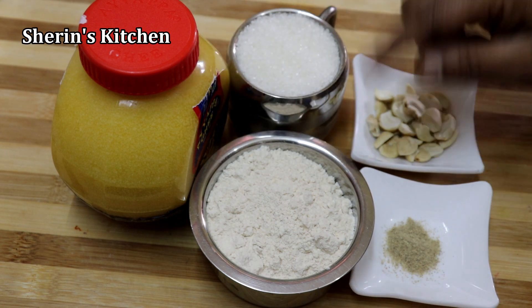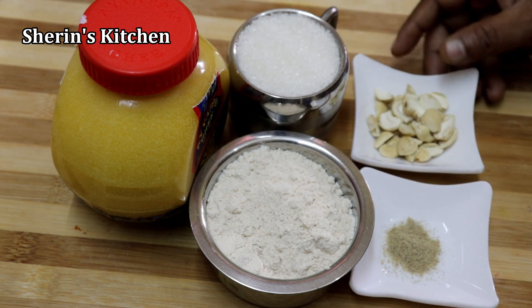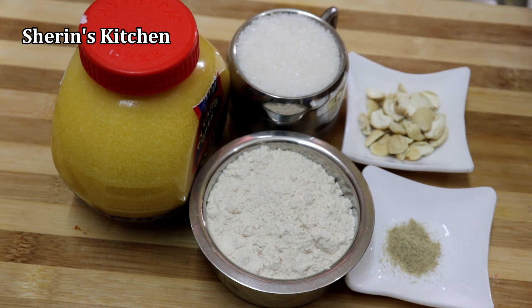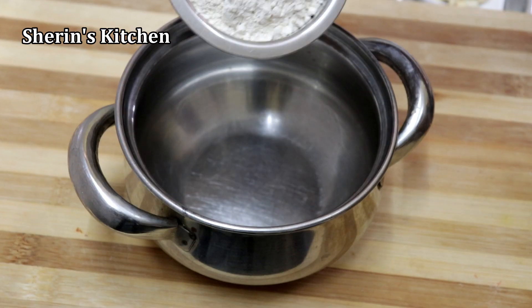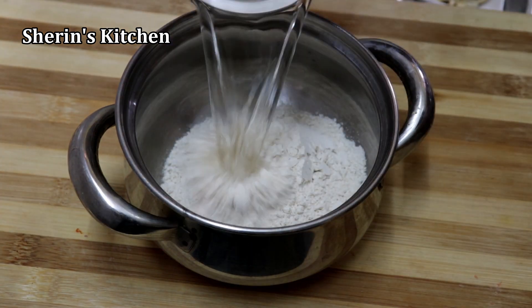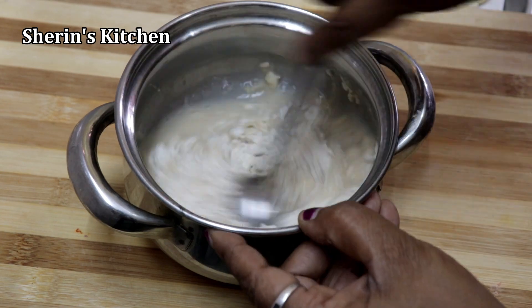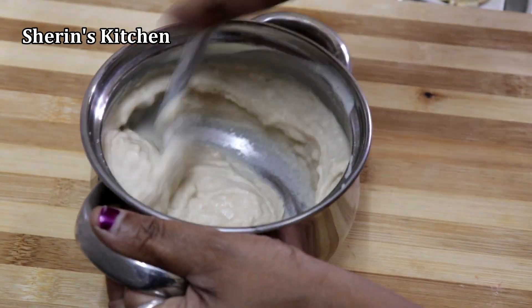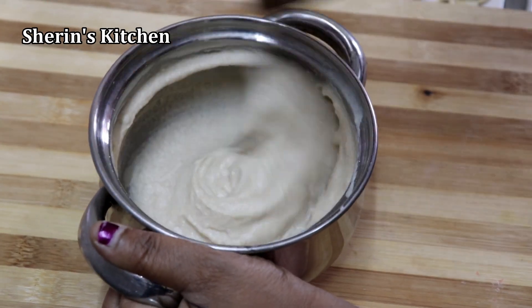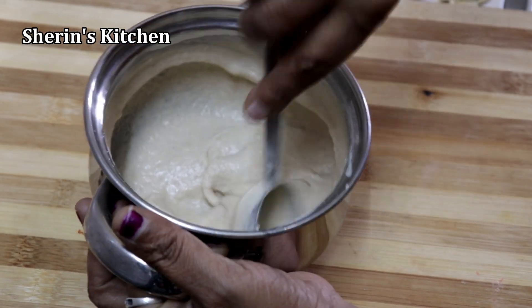We need to add a cup of pepper. After we add 1 cup of pepper, we will add a little bit of water to the top.